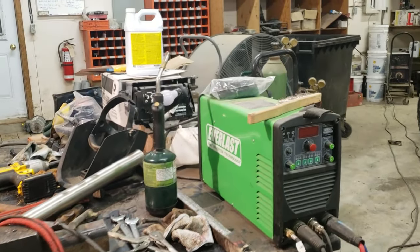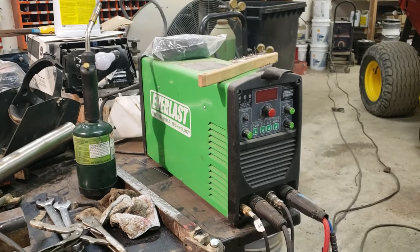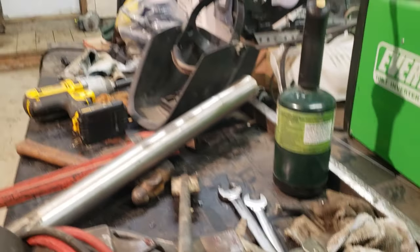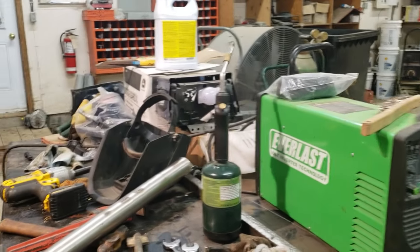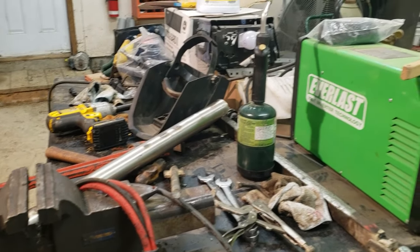I've got my own TIG welder. I've wanted to have one of those for a very long time and finally got around to purchasing one. I really like it. I don't know much about TIG welding, but I know enough so I can work on aluminum and stainless. I wouldn't dare touch titanium though. I can make my own parts here. We're going to do a project very soon on that table, so stay tuned.